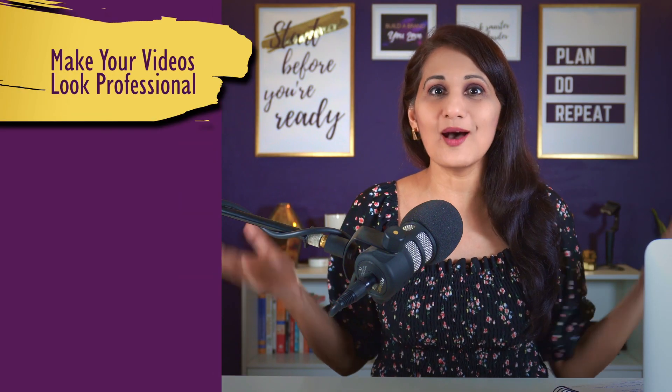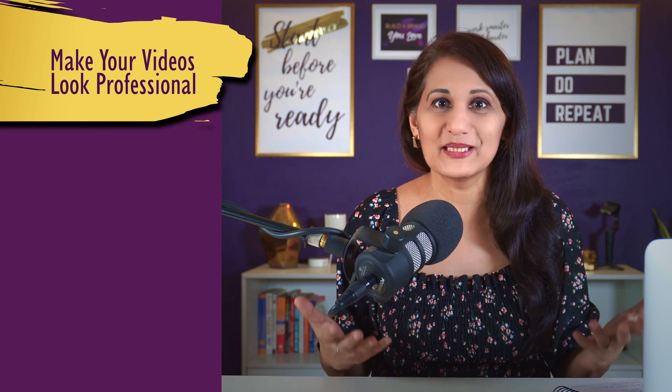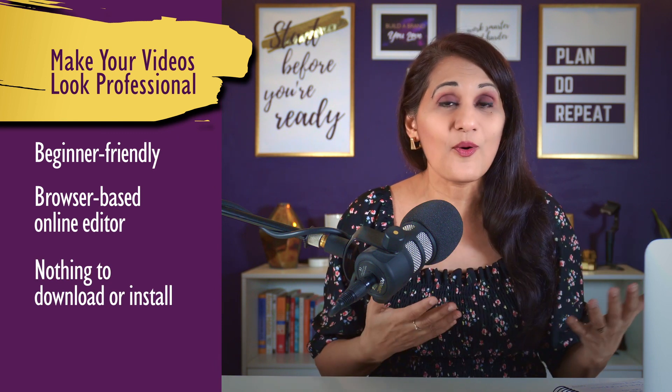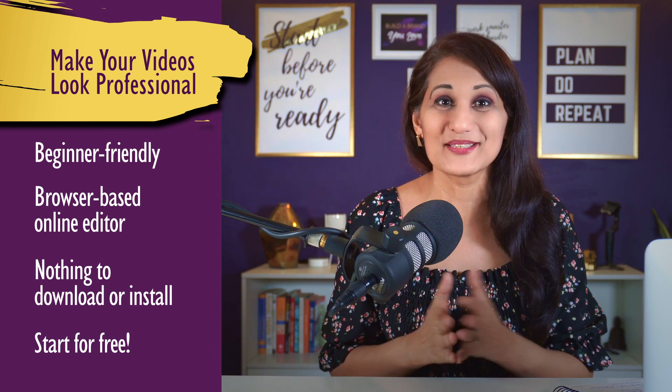In this video, I'm going to share some pro tips with you on how you can uplift your editing game to make your videos high quality and looking really professional. This video is going to be very beginner friendly, but I'm sure there are some tips you can take away even if you already know how to edit. We're going to be using a browser-based editor, so there is nothing to download — you simply go online and start for free. Are you ready?